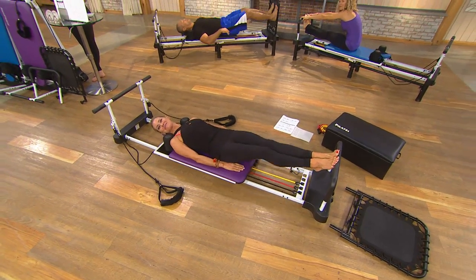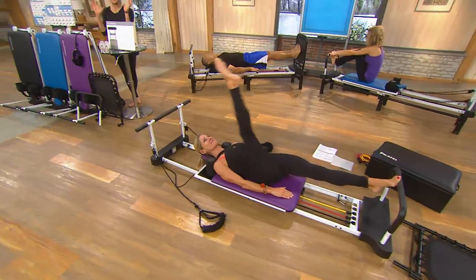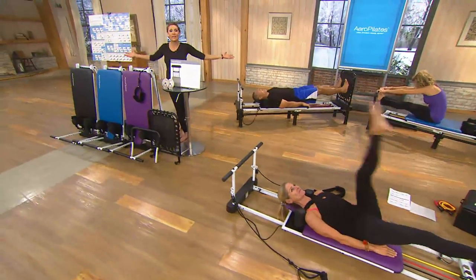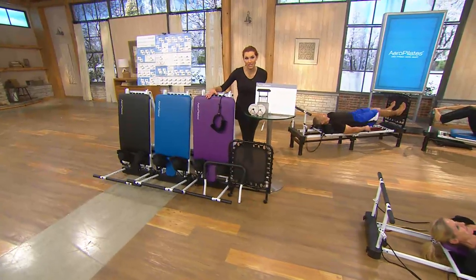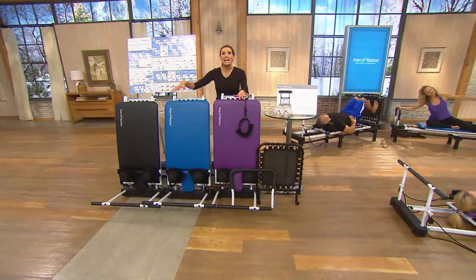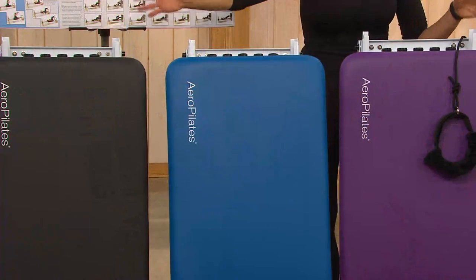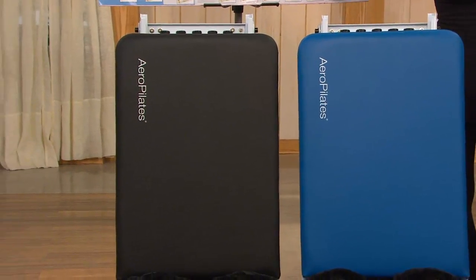This is the Reformer Plus Pilates machine. We had this on late last year and sold out of everything we could bring you. The purple flew out the door very quickly, so we brought you another designer color today, the Peacock Blue. And yes, we have some of the black. We certainly do not have enough to go around all year long.